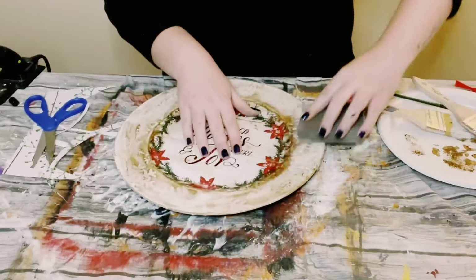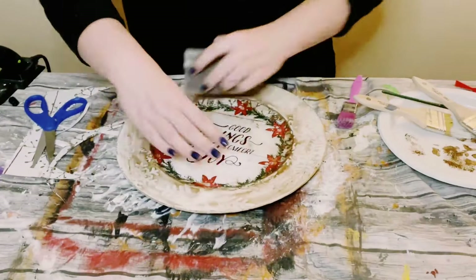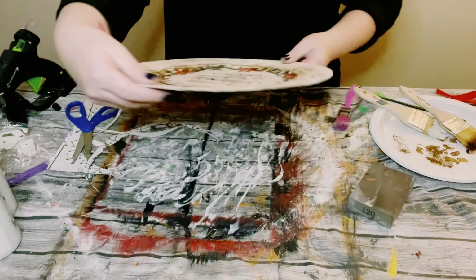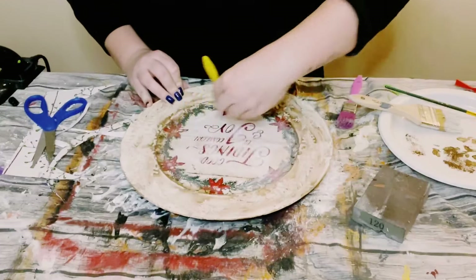I just dabbed my paintbrush down and blended it over with my finger. In some spots I felt like I went a little dark with the Antique Wax, so to fix that just go over it again with that sanding block. I really feel like this came out so awesome — you can really see those snowflakes really pop.